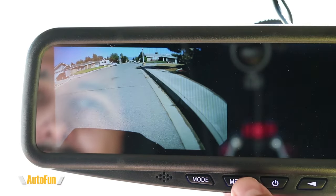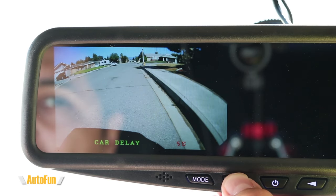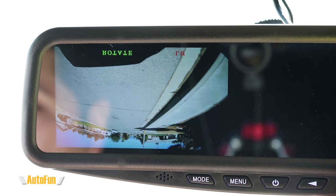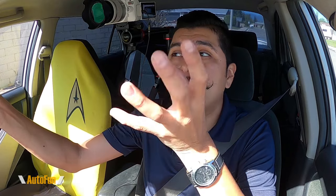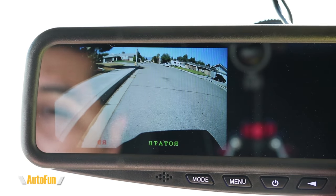Another cool feature: if you want to place the camera in the front of the car, or mount the camera upside down, you can change the orientation by going to the menu and clicking rotate. If the camera was upside down, this corrects the image. If the camera is placed in the front, it flips the image so it displays correctly. They've given us the flexibility to change the orientation based on where the camera is installed in the car.